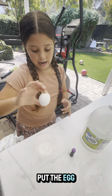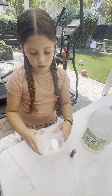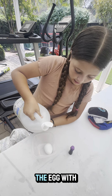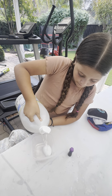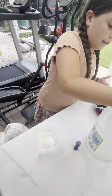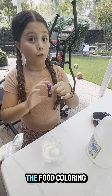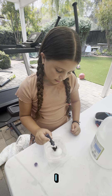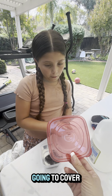First we're going to put the egg inside the bowl and cover it with vinegar. Then we're going to take the food coloring and add it to the vinegar too.